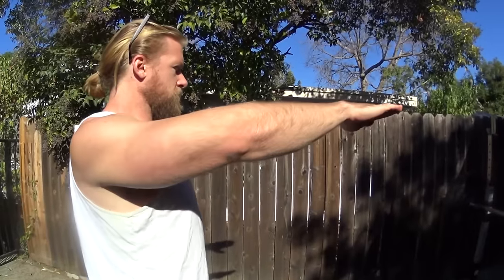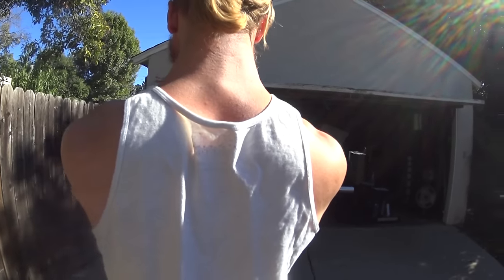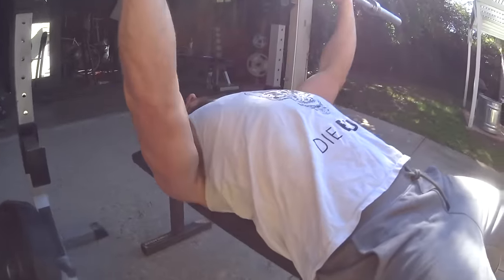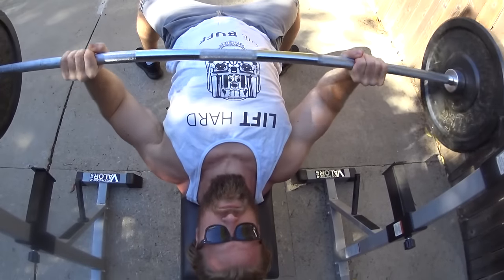We're working on chest. In order to properly work the chest on exercises such as bench press, you want to retract and depress your scapula. Doing so is going to help with shoulder stabilization, bar control, proper range of motion, and you're going to be focusing on that body part so many men desperately want — the chest. So remember to retract and depress that scapula.